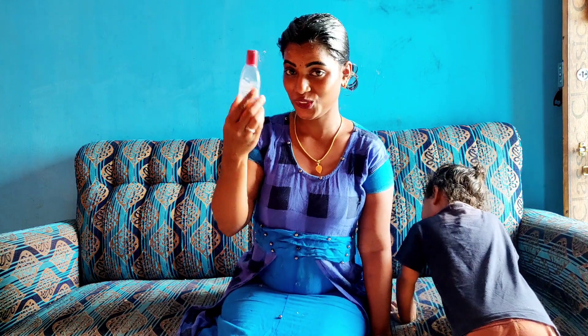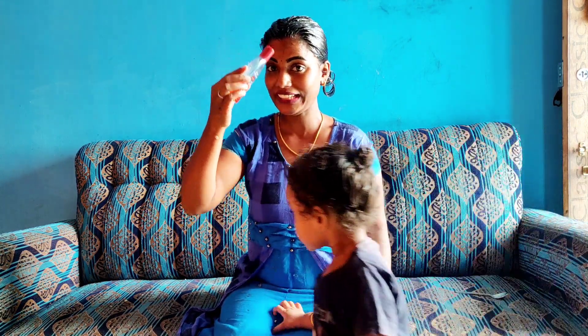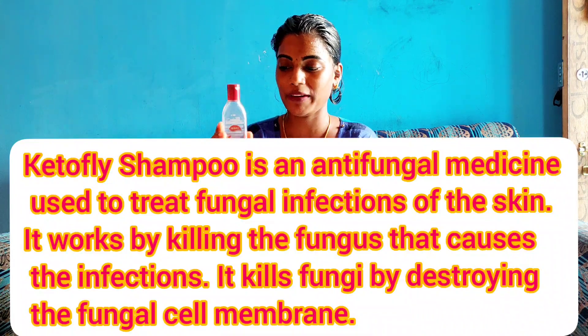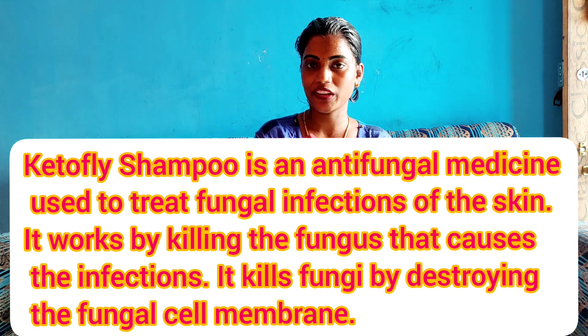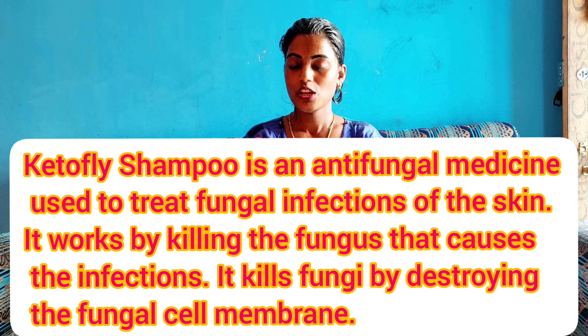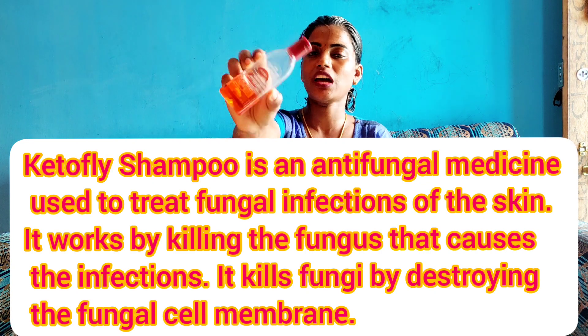The face is like this. So the scalp is very nice. Here you can apply the hair wash. Now I'm going to leave it for 5 minutes. If you have any problem, you can use shampoo and do a hair wash.